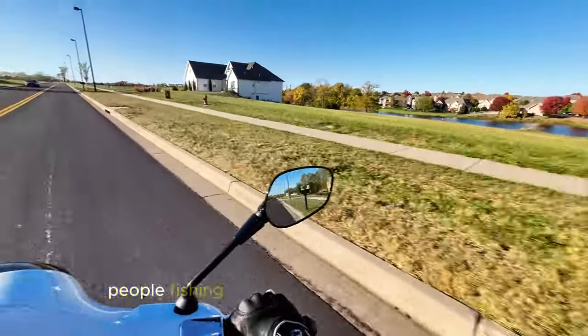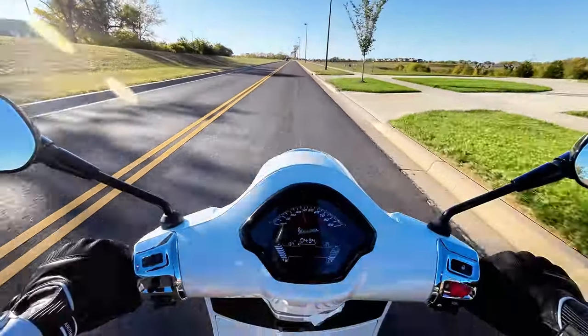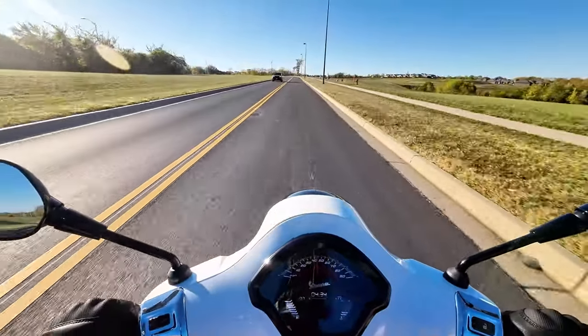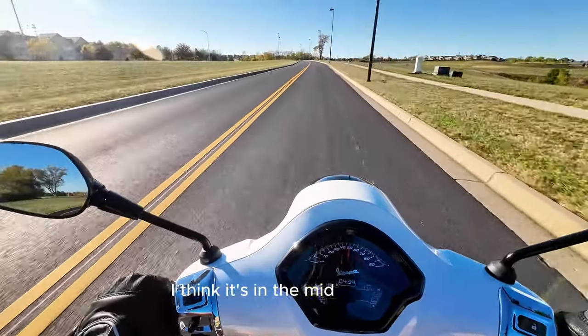It's so nice out. People are fishing out here by the pond — beautiful. Not even cold here today, I think it's in the mid 70s.